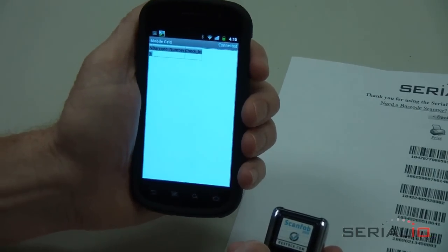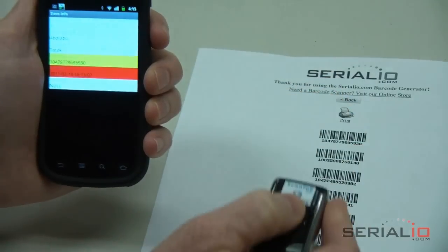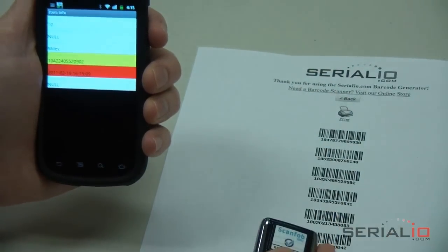To check the tickets, simply scan them when presented by attendees. When the same ticket or duplicate ticket is scanned, the system will notify the user both visibly and audibly.